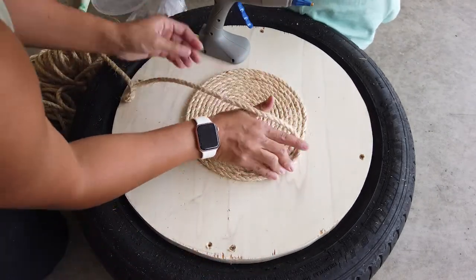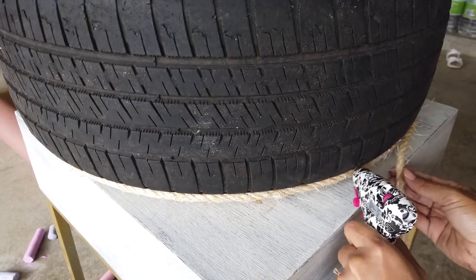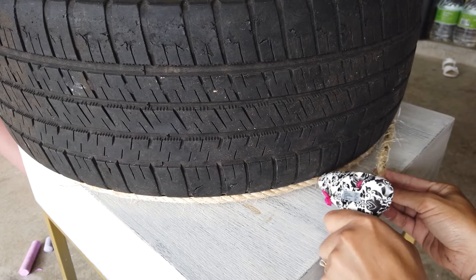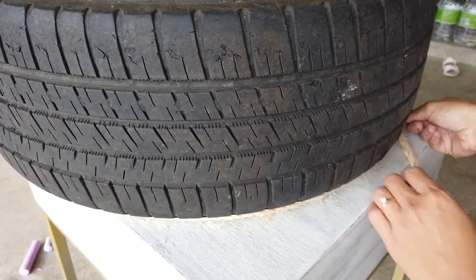At some point I ran out of hot glue for my large hot glue gun. I also flipped the tire over so that I would be able to hot glue the rope to itself — it was a lot easier to see upside down than right side up, so that's the reason why the tire is upside down at this point.